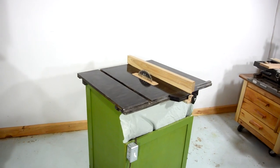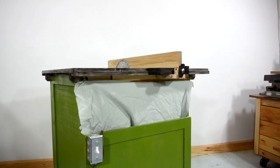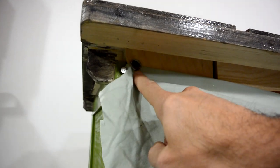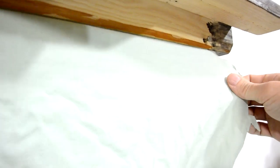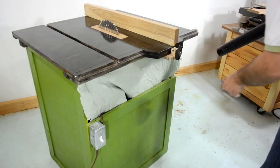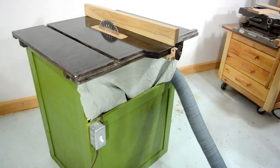I quite like how this saw looks without that cloth in the front, but I put it back to help keep the dust inside. I attached that cloth with some screws and washers now, so I wouldn't have to use up two of my spring clamps to hold it. And if I want to use it with some sort of shop vac or dust collector, I just stick the hose in the front — and that's that.